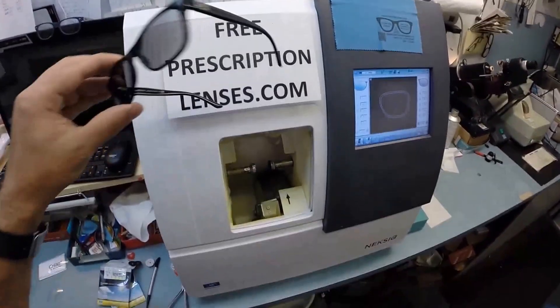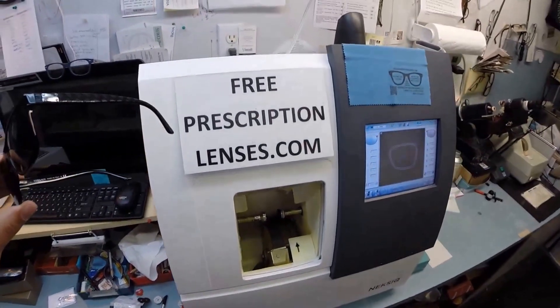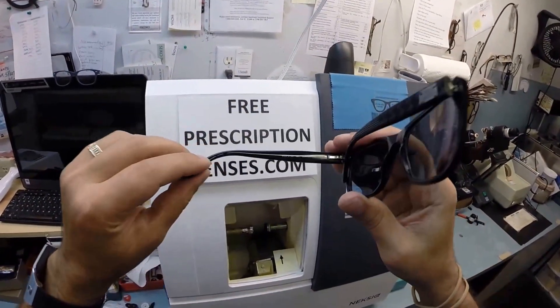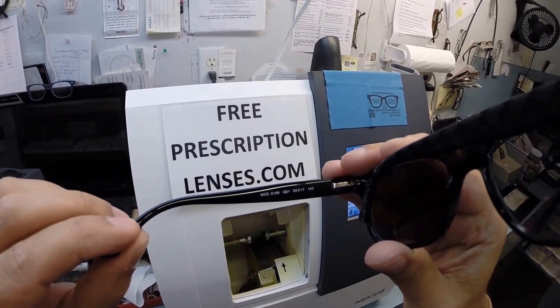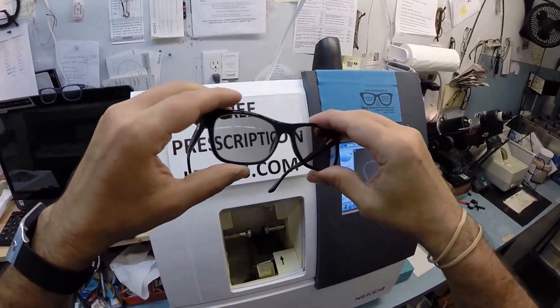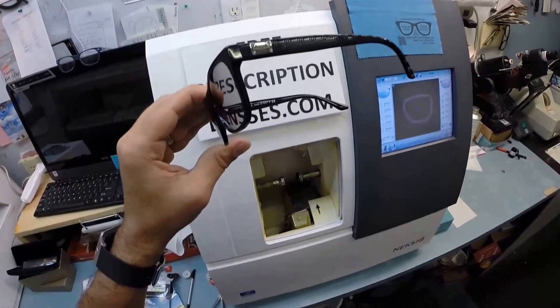That's that. If anyone has any questions, you can email me at freeprescriptionlenses@gmail.com, or simply click the Contact Me button on the website. Reed in Sanford, North Carolina, I hope you enjoyed watching as I cut prescription lenses for your Versace 3199 color GB1 in the 55 eye size with the 17 bridge. And everyone else got the chance to see how I bring that love and feeling back to glasses. Thank you.